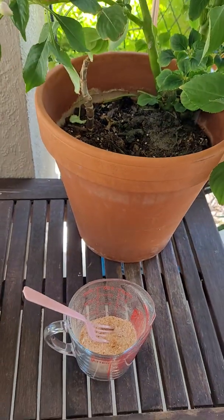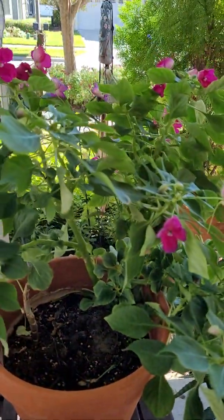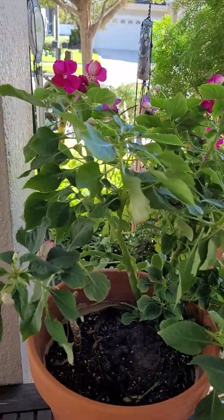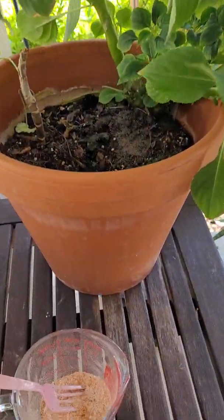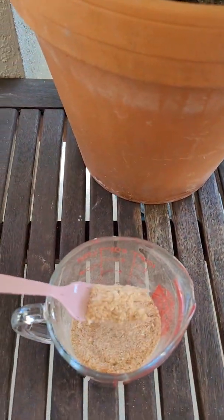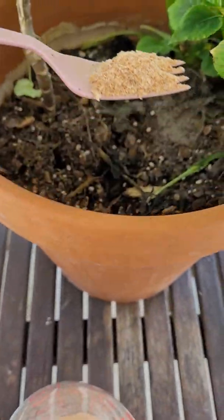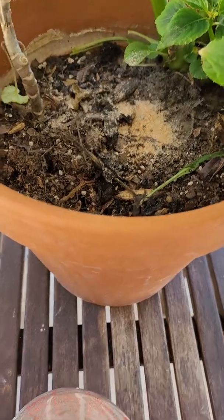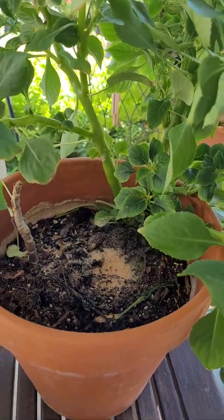When I have plants that I think would benefit from a little calcium for the health of the plant, I just go ahead and sprinkle it on top, and it makes for a nice slow-release fertilizer.